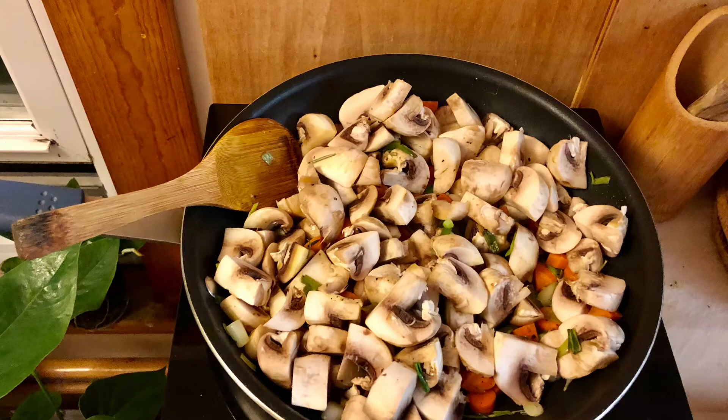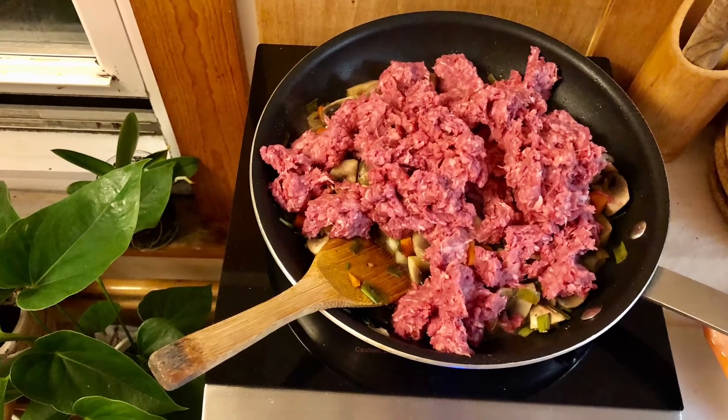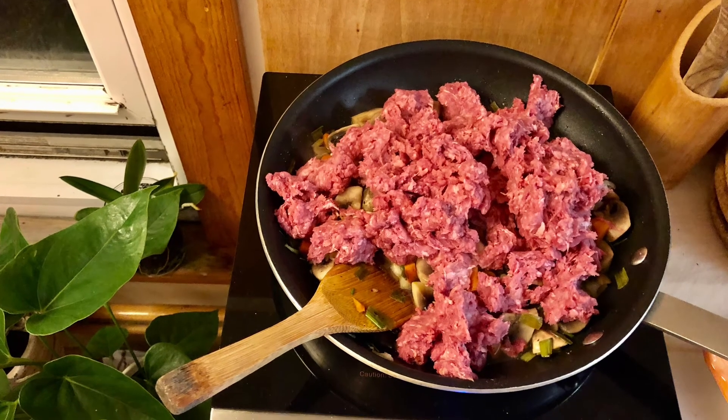You can totally skip that part and make it all vegetarian. For this particular recipe I'm using ground meat — organic ground beef, to be specific. You can use sausage with this recipe too; I've tried it with sausage and it's really good.